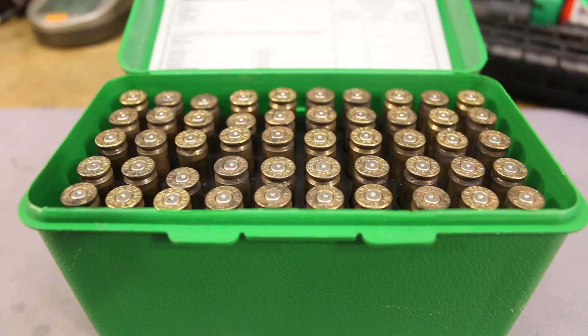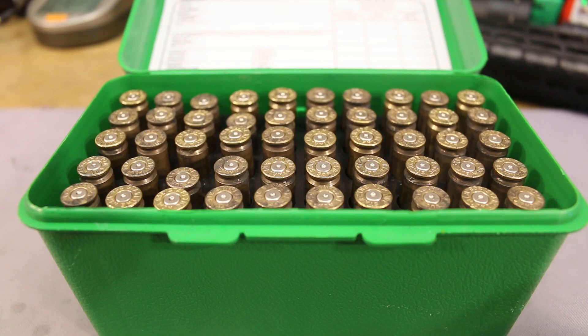This is definitely a better looking target than we had in the last video, but I don't know if it's quite good enough. Let's pack up, get back to the bench, and talk it out. Let's start things off with a look at the brass, organized by powder. The first four rows were Reloader 15, the middle two were Varget, and the last four were IMR 4064.